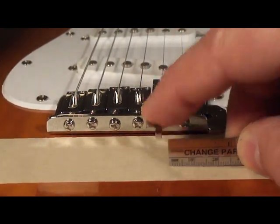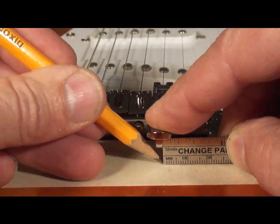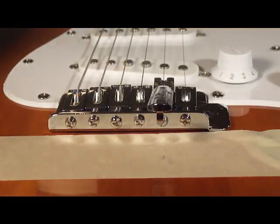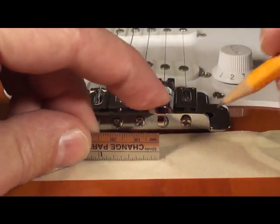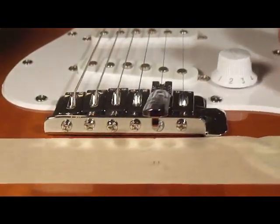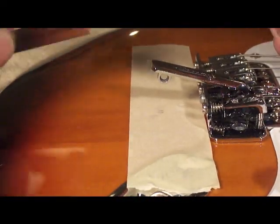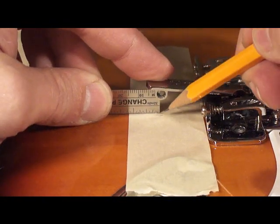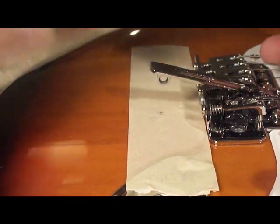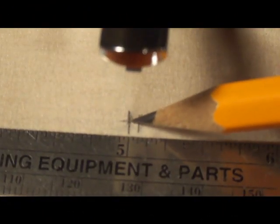Depress the bender lever, and using a steel rule, make a mark on each side of the belt loop puller loop. Then, using the steel rule, mark the center point of the puller loop hole. The center point between the two lines is the drill location.